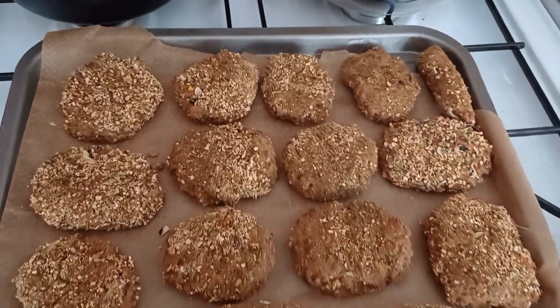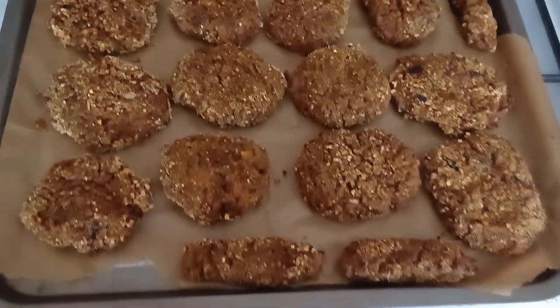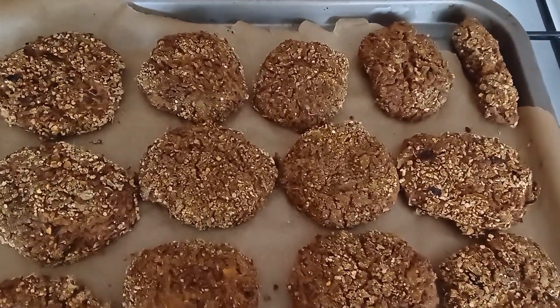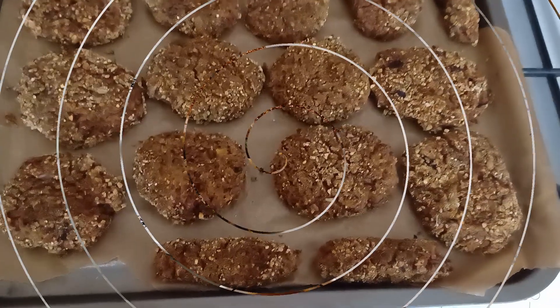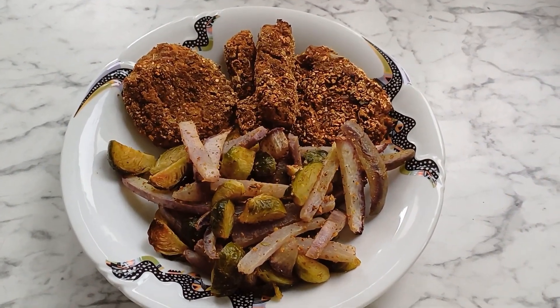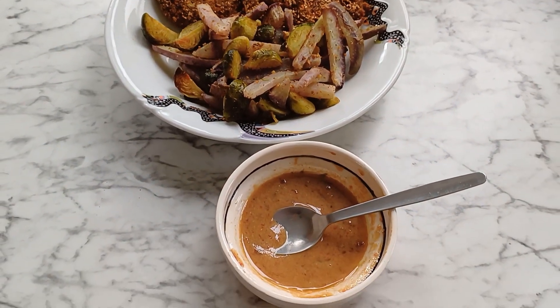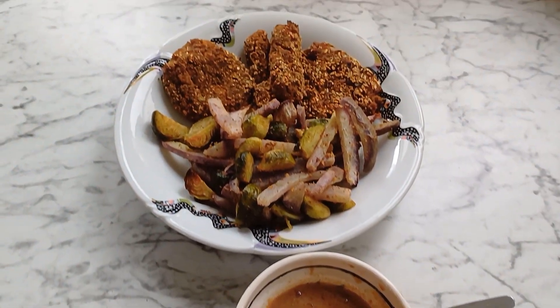Ready to go to the oven. Look at this wonderful stuff. It looks so amazing — I can't wait to taste it. And here it is. Let's enjoy this plant-based power lunch with some lovely sauce and dip.